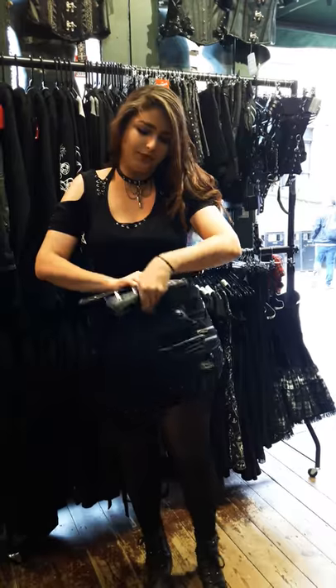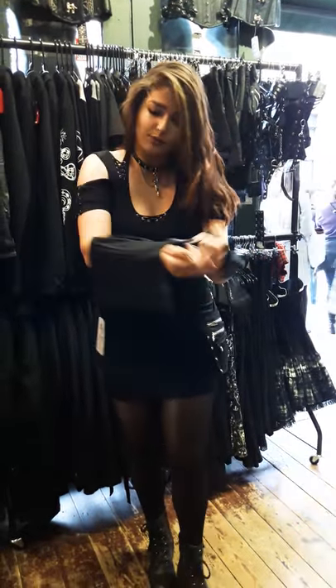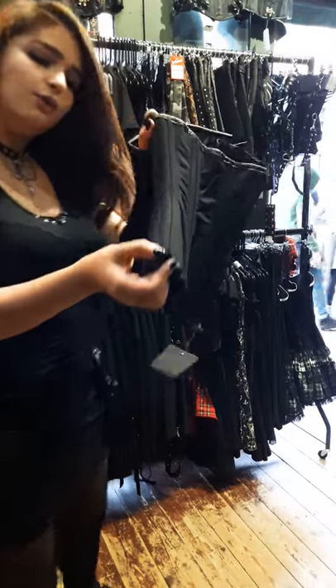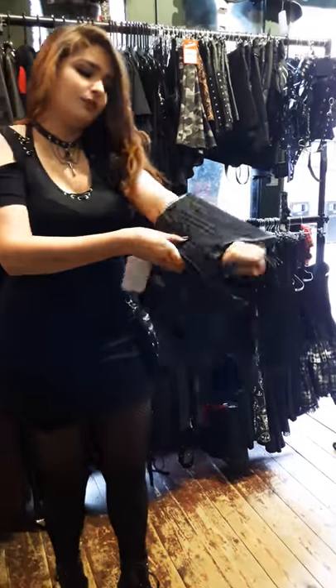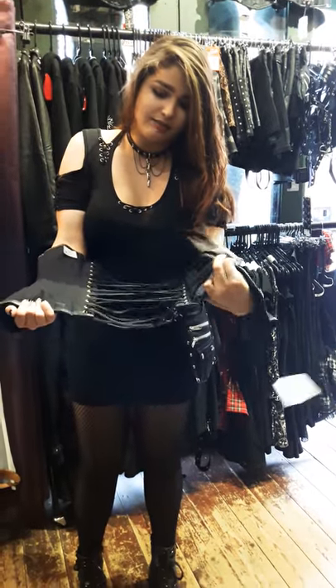Then you open the corset at the front and check the size. The bottom of the corset is where you have little hooks for suspenders or chains or whatever you want to attach. So make sure that the bottom is at the bottom, and the modesty panel is here.